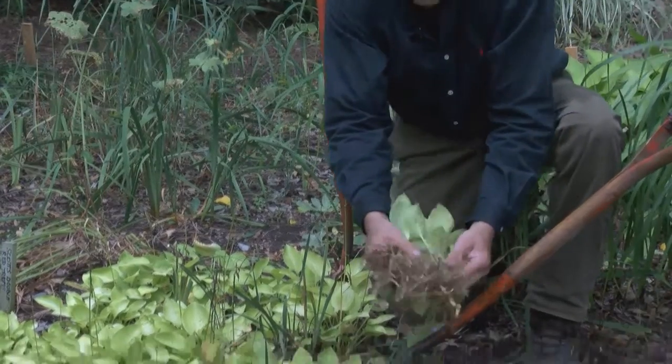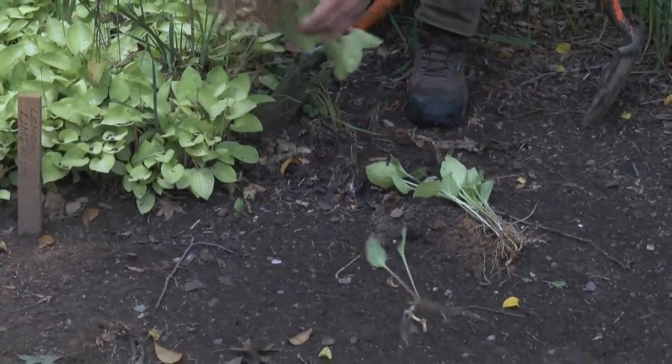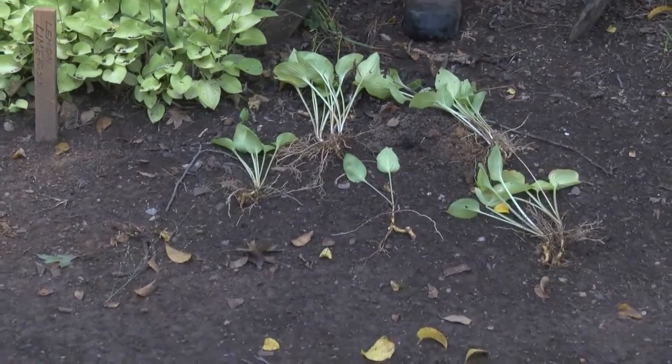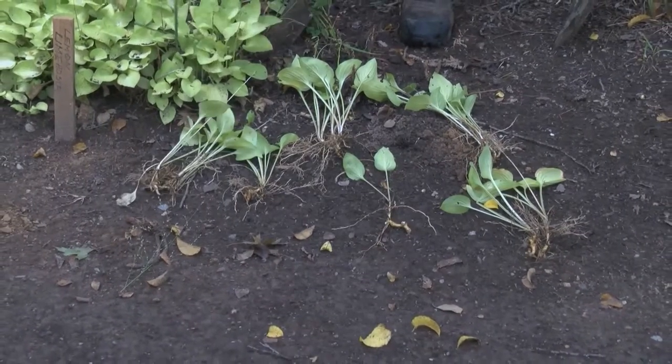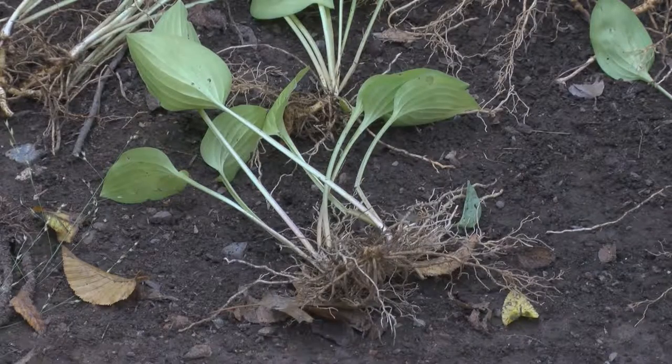I'm going to lay them right down here so you can see the specific plants and really how many that you could make from just a section of your grouping, and then you're ready to plant them right back in the ground.